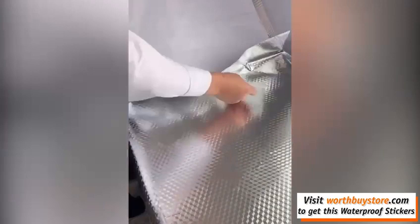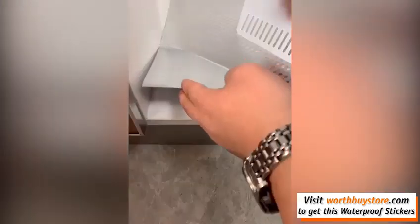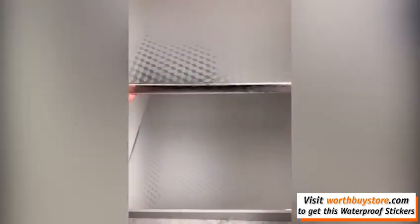Easy cut and trim, no need to brush the glue. Self-adhesive peel and stick wallpaper, easy paste and movement. Easy to apply for a quick and stylish kitchen backsplash update.